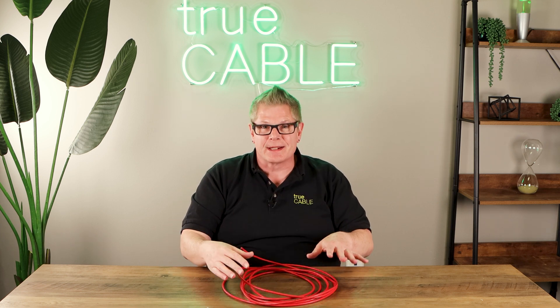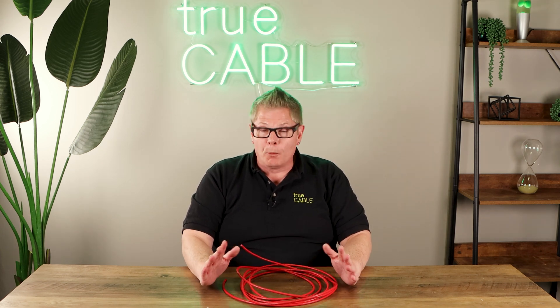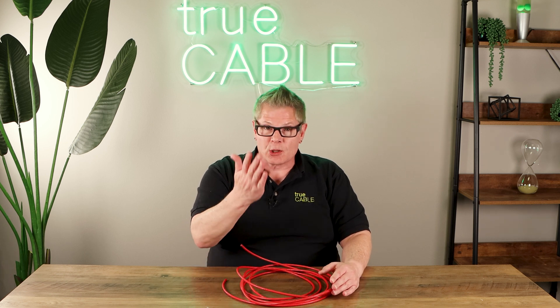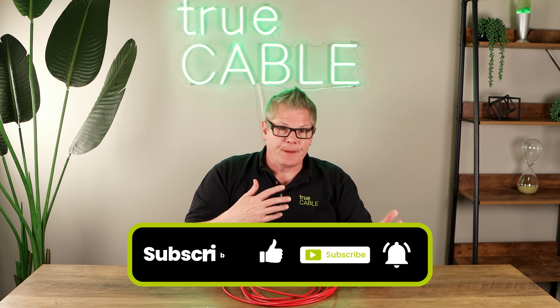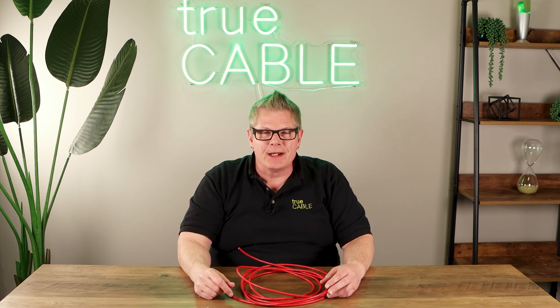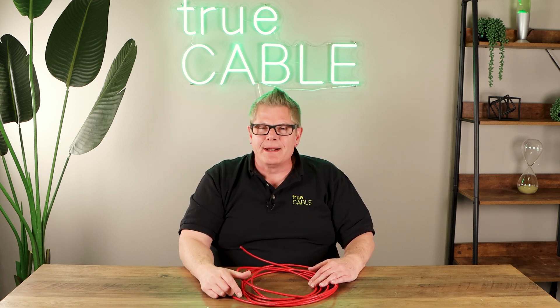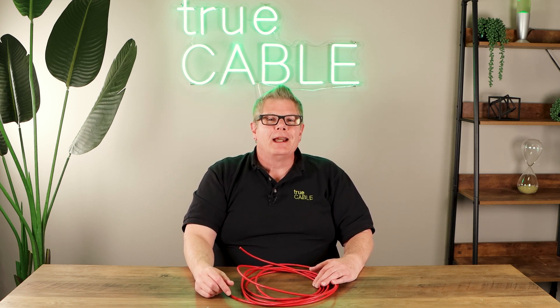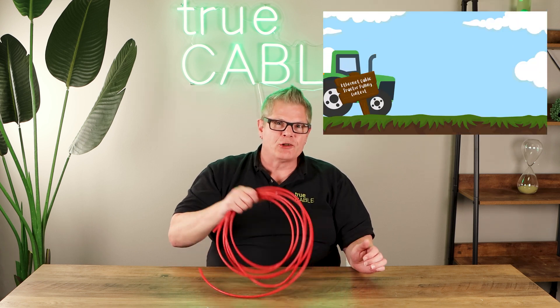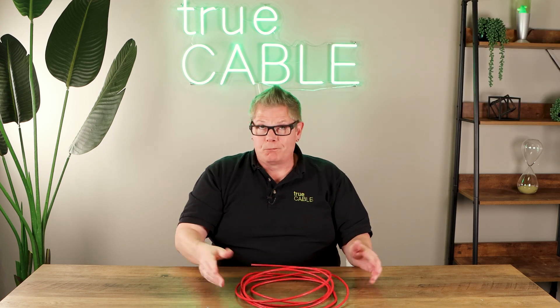We want your installers to be successful, and pulling cable way too hard is the number one way to ruin Ethernet cable. Hopefully that was useful to you. Subscribe to our channel and give us a thumbs up or down. If you've got funny stories or anecdotal experiences, put them in the comment section — we'd love to hear it. Have a great day and happy networking.